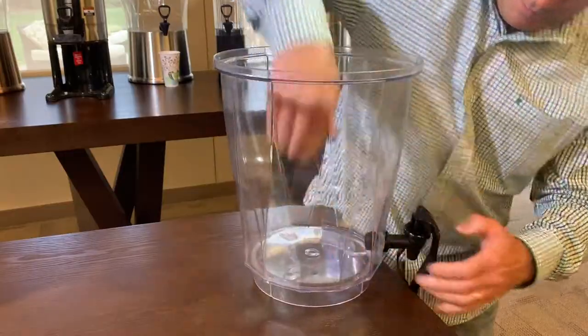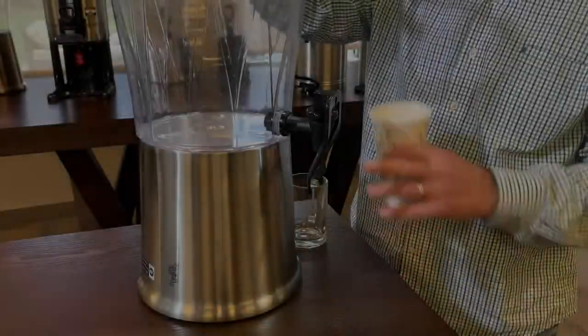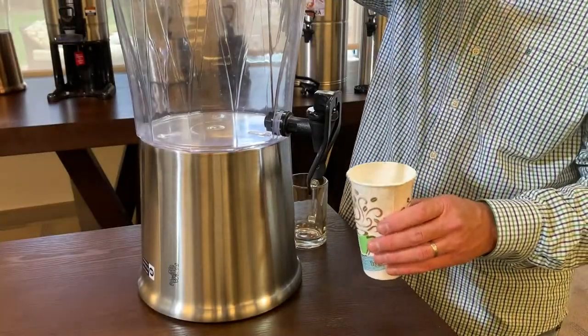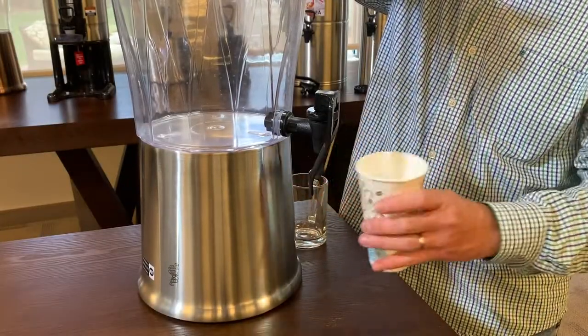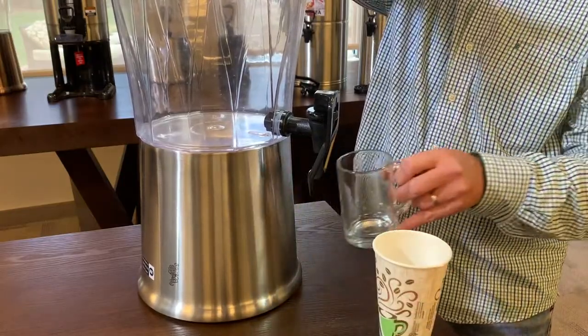There you have it. And as you can see, the hands-free spigot has enough flexibility here where you can use a disposable cup or a cup that's ceramic or glass.